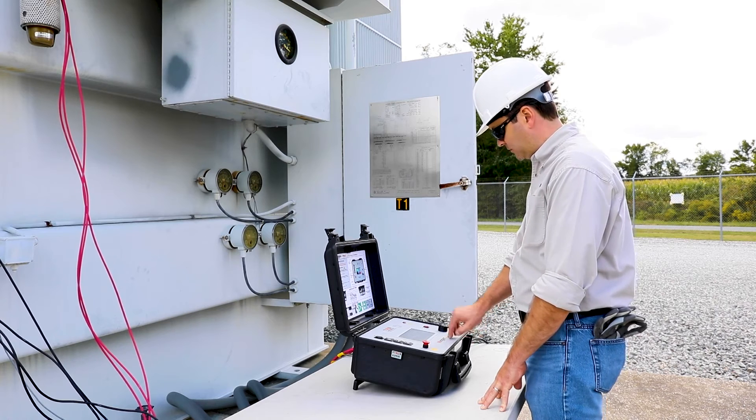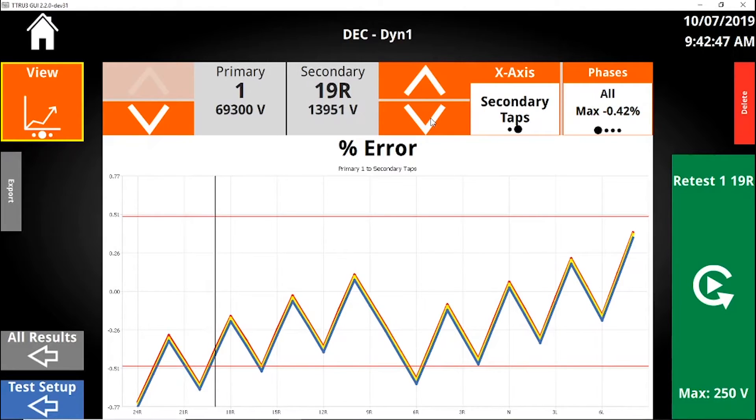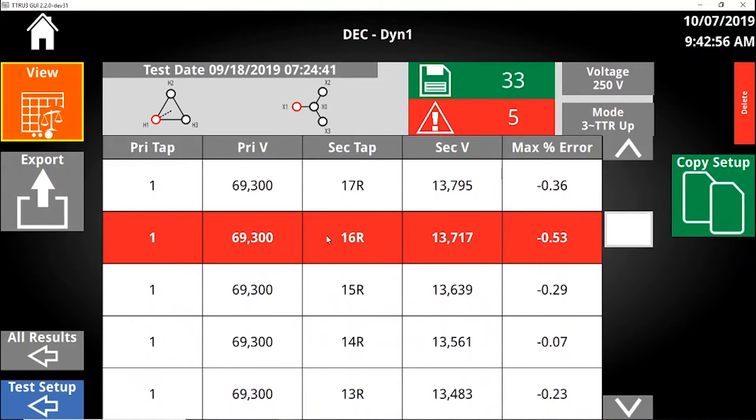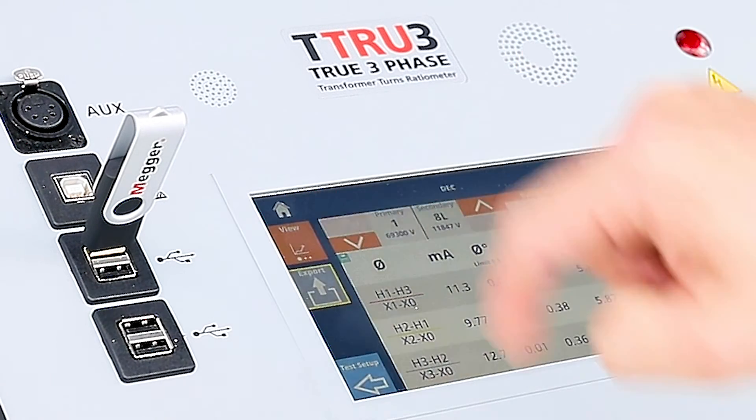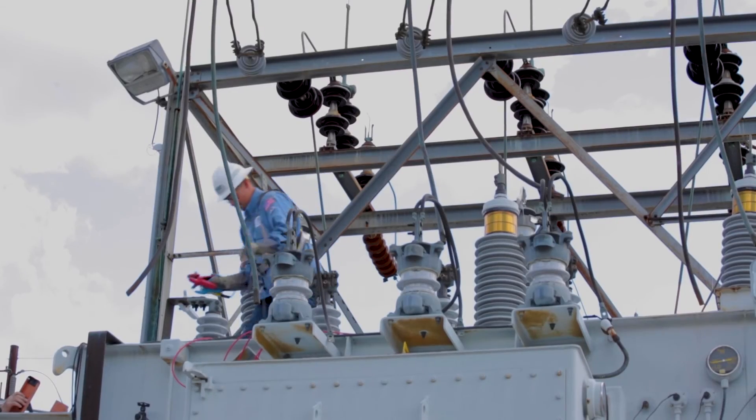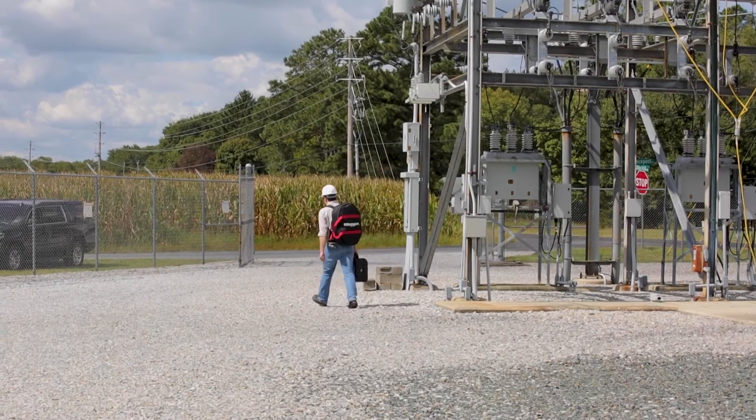When reviewing results, error bands on the graph show taps that exceed limits. And in the table view, these taps are highlighted red. Select a tap to display detailed phase-by-phase results. Export the results for safe record-keeping, disconnect, and get that transformer back into service.